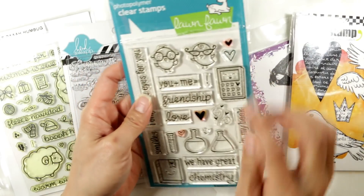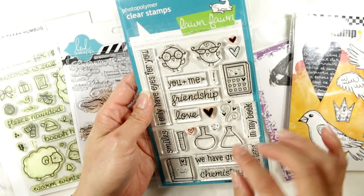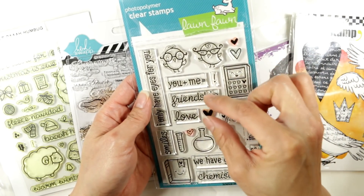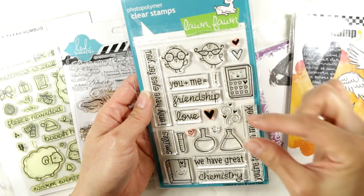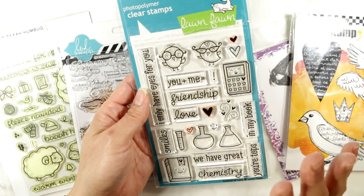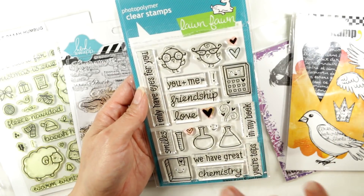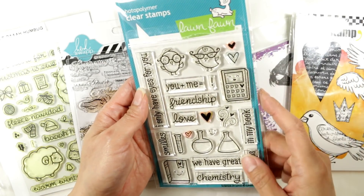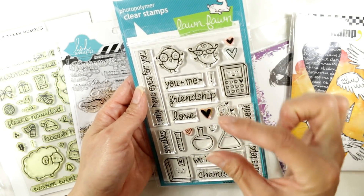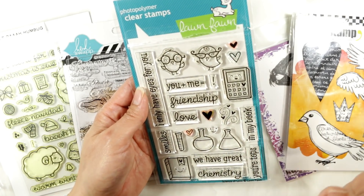The next type is photopolymer clear stamps. I really like these because you can see through them, so if you're creating a scene, you can see exactly where each stamp is going to be placed. They also give a really nice crisp image. The crispness is less of an issue for me now because I use a stamping tool like the MISTI, but before that, being able to see through the stamp was really important to me.